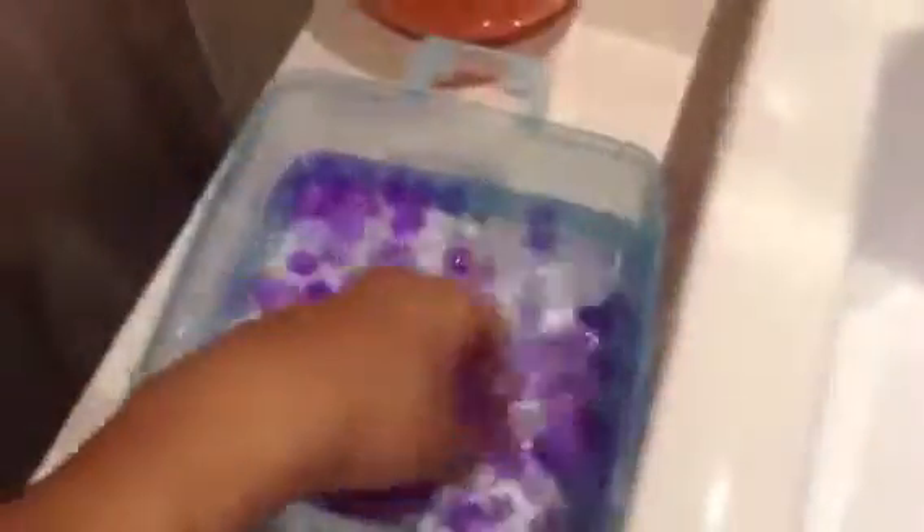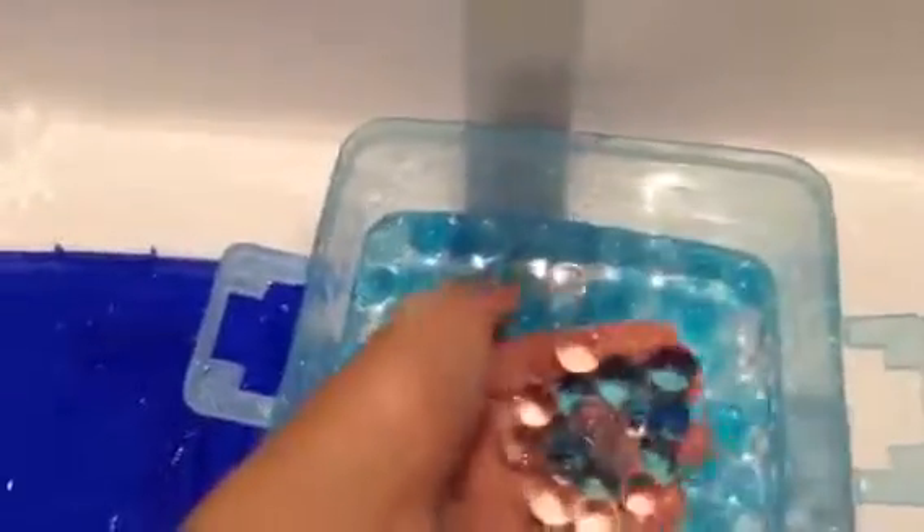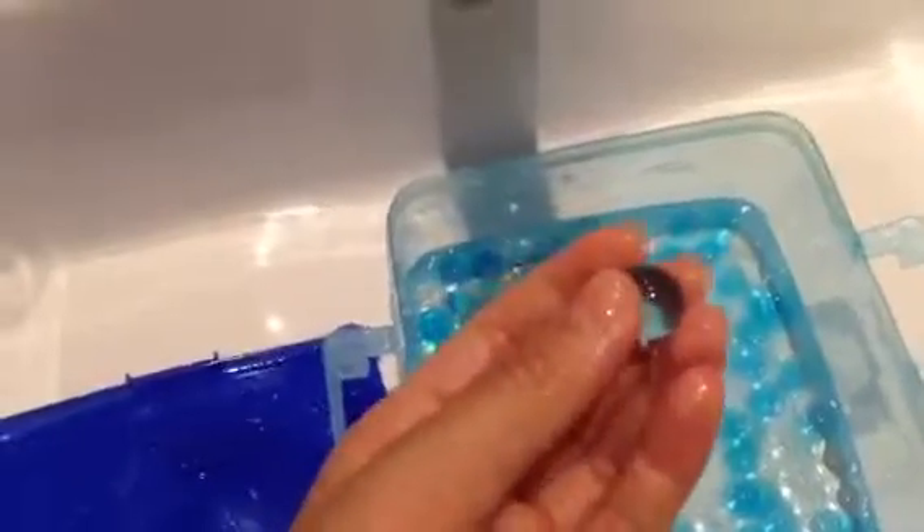I am going to be showing you guys my other box of Orbeez. If you can't see the clear ones, it's kind of hard to see but you can kind of see it — it's kind of invisible when it goes underwater. Here's my blue one — I have a bit more blue ones than purple, and my blue ones are actually really big. My blue one has a smell of aqua blue, and this one is lavender. What you guys can do with Orbeez when you're bored is you can just dip your hand in and play with them. If you have air fresheners, you can just play with them.